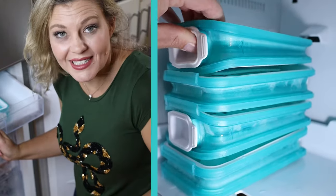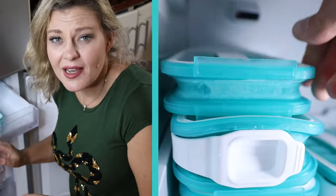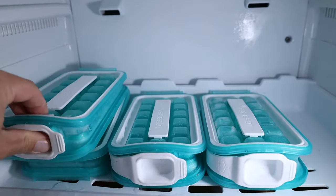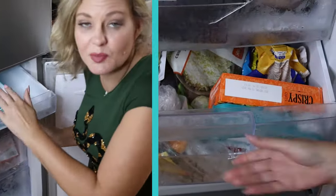I love that the pops are watertight and can be placed in any orientation. My freezer is always so full and it is impossible to find a flat shelf to place an ice tray on.